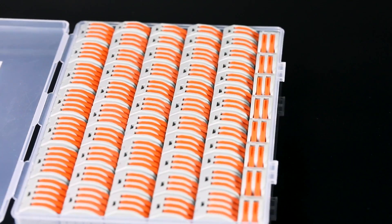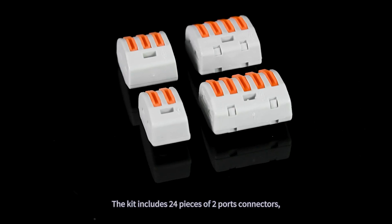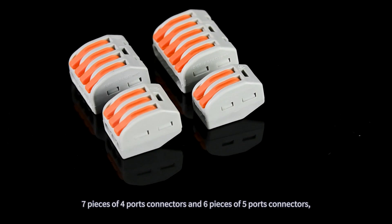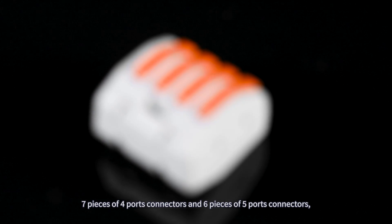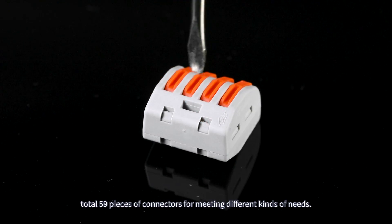Diar Wire Connectors Kit. The kit includes 24 pieces of 2-port connectors, 22 pieces of 3-port connectors, 7 pieces of 4-port connectors, and 6 pieces of 5-port connectors — 59 pieces total for meeting different kinds of needs.